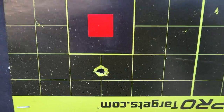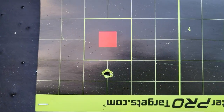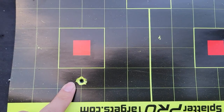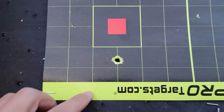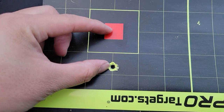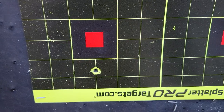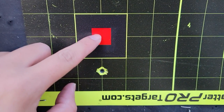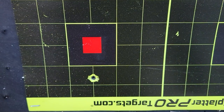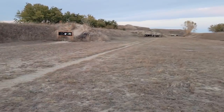At 25 yards — we sighted in the rifle at 100 yards — so it's actually dead on, just about two inches low. That's actually perfect. Two inches low at 25 yards means at 100 yards it should be dead on or a little bit high. Now at 100 yards — try it again, see if it will work.